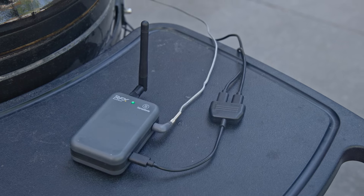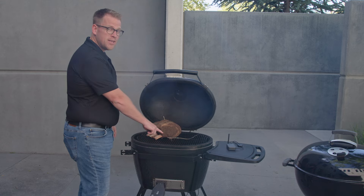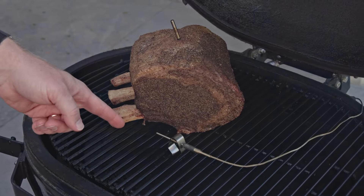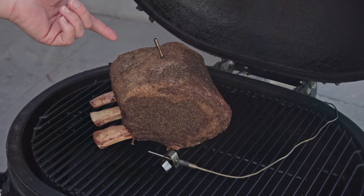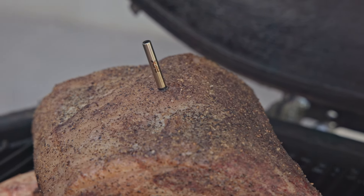Right here we have a great setup with the RFX Gateway, the ambient sensor properly placed about an inch away from the piece of meat, giving you the most accurate ambient temperatures possible, while we give you the most accurate meat temperatures possible with the RFX meat probe transmitting those through the smoker.